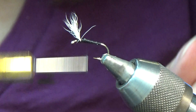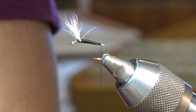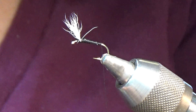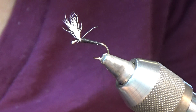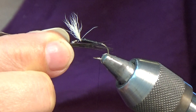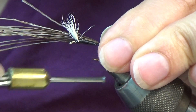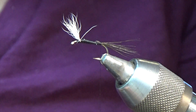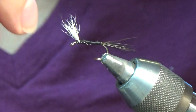The next step after you've shaped your body is to tie in the tail. I've got some moose hair — take a good clump of that, maybe 15 strands, and tap that in your hair stacker just to get the tips even. You want the tail about as long as the hook shank. I'll go ahead and tie that in at the hook point, bring my wraps up just a little bit, snip off the excess, and tie that in nice and even.